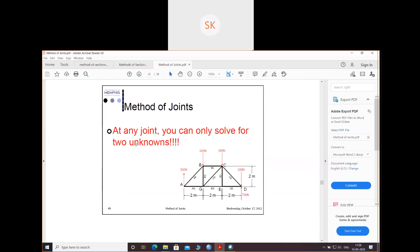At any joint, you can only solve for two unknowns. For example, if I choose joint C, I have four unknowns — DC, CG, CE, CD — so I cannot start there. See joints A and D. At A, you have two unknowns: AB and AG. At D, you have two unknowns: DE and CD. You have to choose either A or D to start. Suppose I start with joint A.